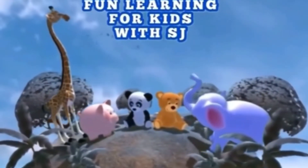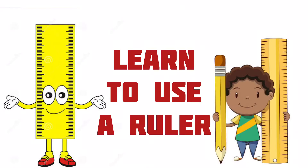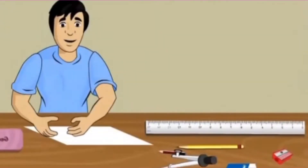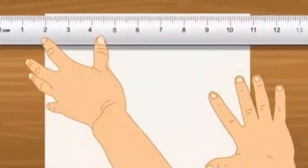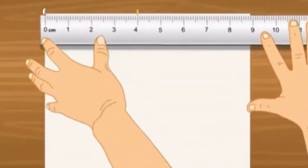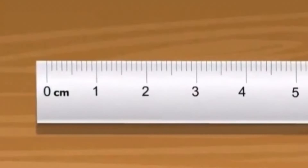Hi friends, welcome back to Fun Learning for Kids. I need a four centimeter long paper. What will I use to measure the length? Yes, you are correct — a ruler will help me to measure length. You find many divisions on the margin of the ruler.